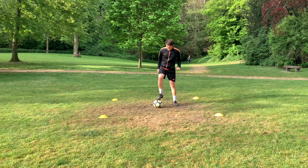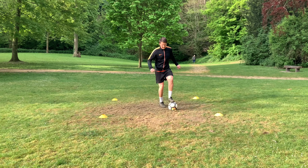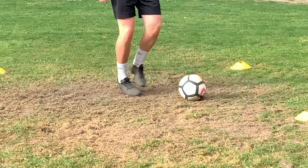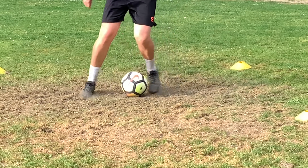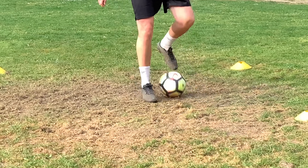Hi everyone, welcome back to our latest player development session. Today we're looking at an individual session that players can use on their own in the garden, or maybe even inside the house with a smaller, softer ball. We know we don't have much space at home, so we're going to be looking at a small space with lots of touching. Today we're working on a weak foot session, helping you improve that weaker side of your body.